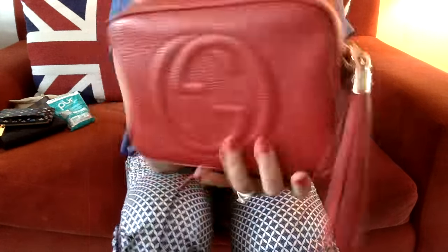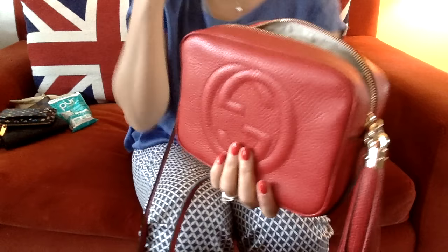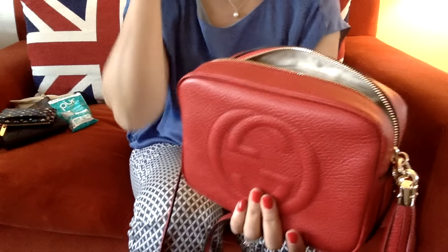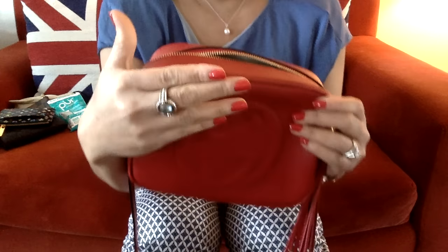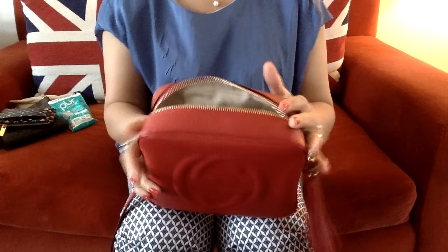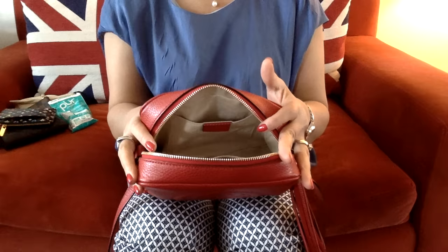On this side you can see the tag with Gucci on there, made in Italy. It's a lovely bag. Look at how matchy-matchy this bag is to my couch, my cushion, and my painting behind me — that's crazy! And my red nails today. So yeah, this is such a lovely bag.